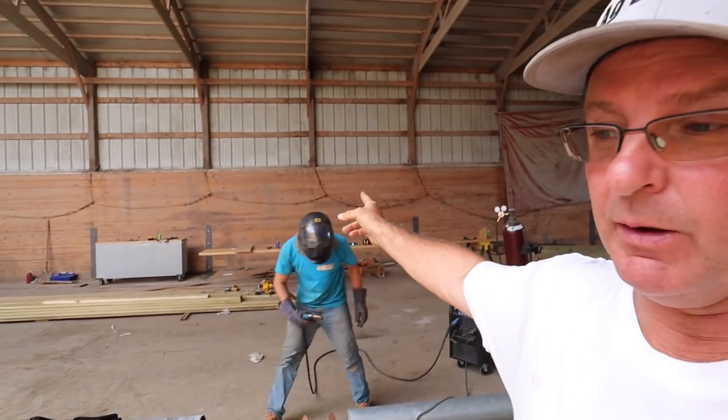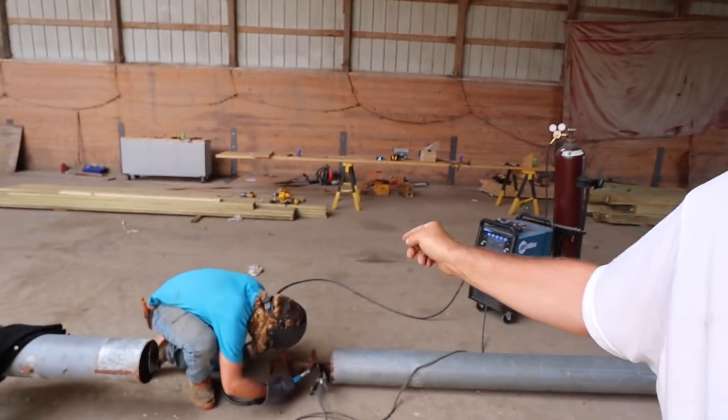When somebody's welding, you do not want to look at it. It can burn your eyes. That's why Cooper has the helmet on — it's designed for bright welding.